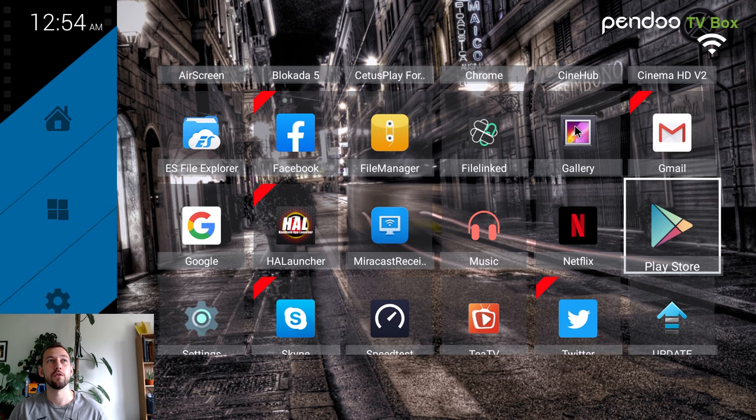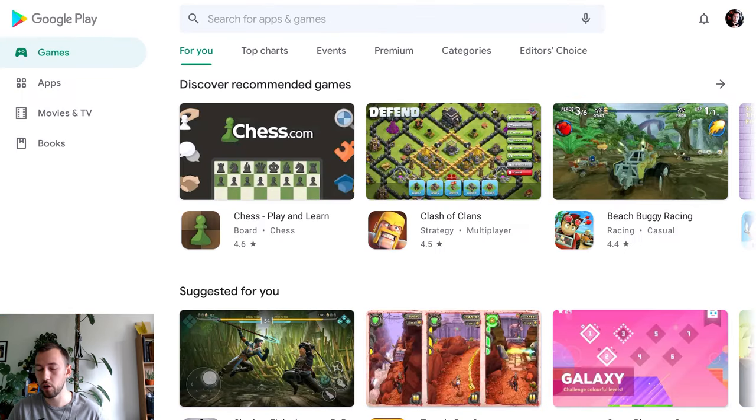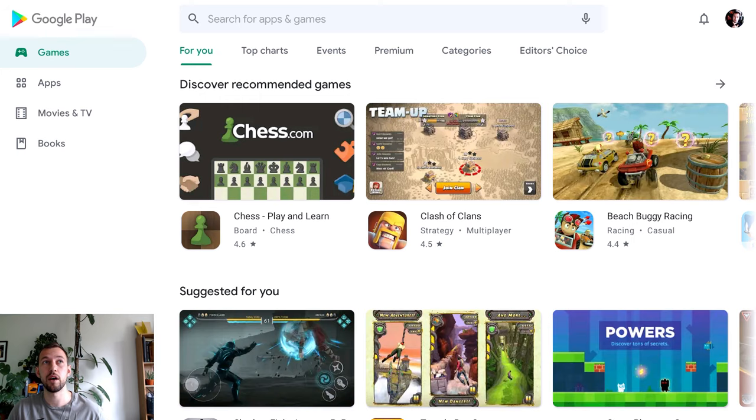The first thing we're going to want to turn off is inside the Play Store. This may be different depending on the operating system of your Android box, and if you're not logged into the Play Store you probably don't have to worry about this. We're going to go into the Play Store — this is the first setting that you 100% should turn off if you're using this for anything but official apps.